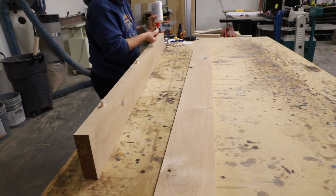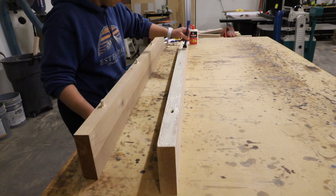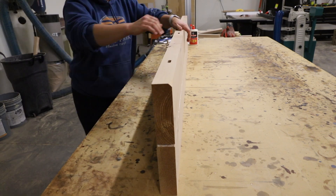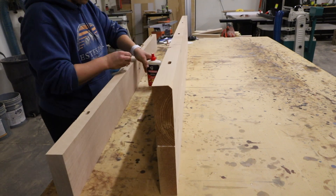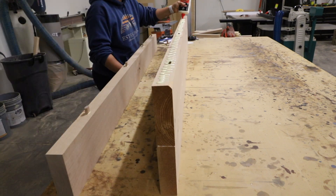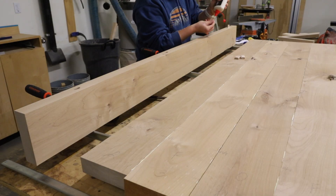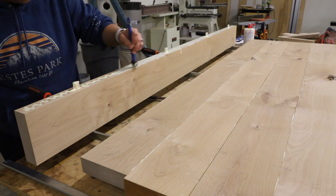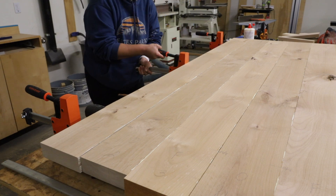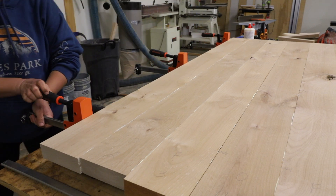I assembled the tabletop board by board, gluing the tenons into one side and then adding glue to the entire edge of the other board and piecing them together. I kept this process going board by board until the last board was ready to be added. By this time I had put clamps under the pieces so I could clamp it all together once the final board was added. I added three clamps to the underside of the tabletop and additional clamps on top.